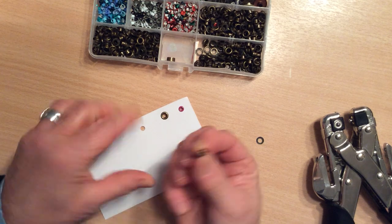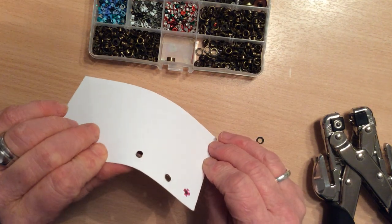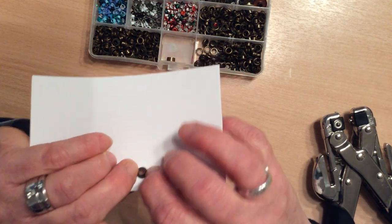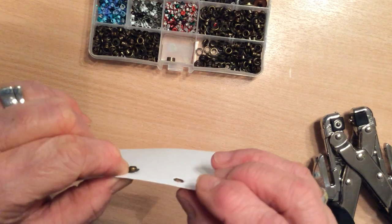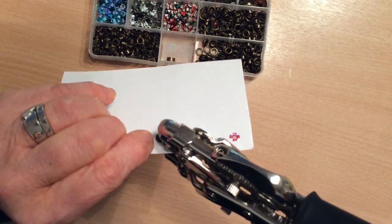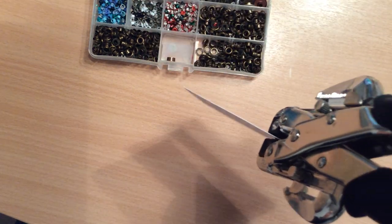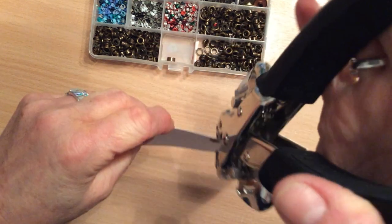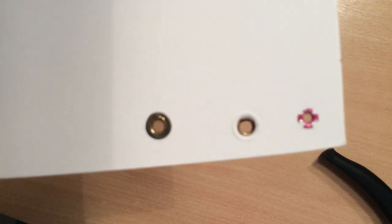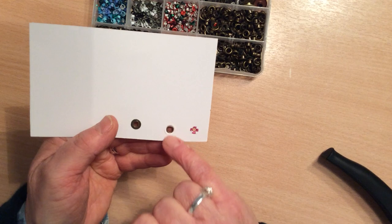I take the eyelet, push it through the hole so the stem is through to the back — that's my front, that's my back. This time though, I put the washer on the stem of the eyelet at the back. I'm just going to hold it with my finger there because it will drop off. I get hold of my Croppadile, put the stem through the hole at the front, just let it hang down, squeeze with both hands, release. And that's it with the washer in place. I actually like this finish better, but it depends — if I'm doing a tag where I want a lighter finish, then I'll use that.